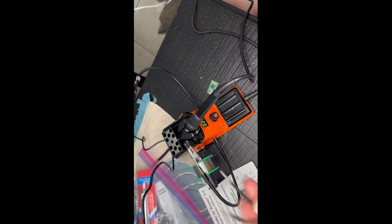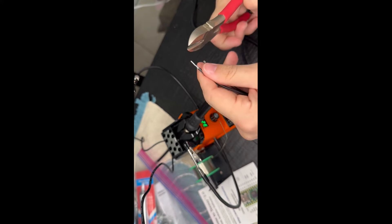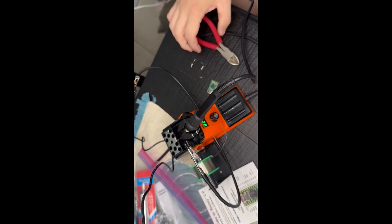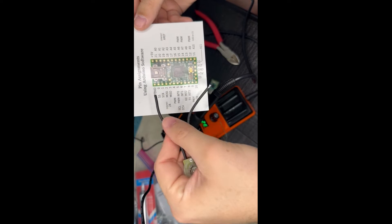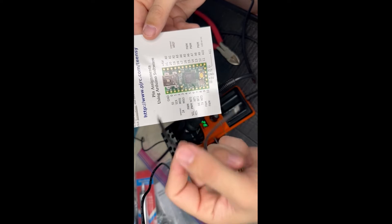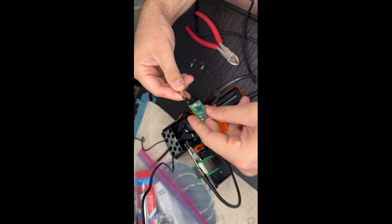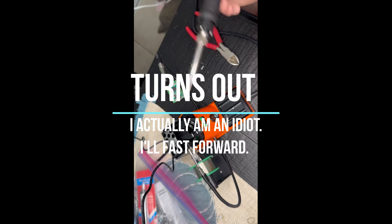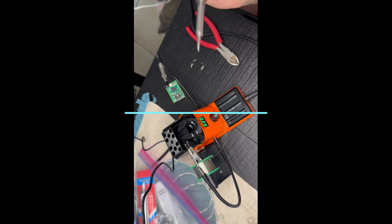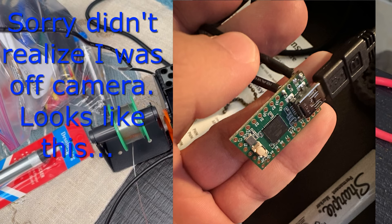Without further ado, first things first — these wires are a little long, so I'm going to trim them down. Now, this Arduino board — all we have to do is attach one wire to ground and one wire to a button pin. You can use B0 or B1, it doesn't matter. So we're going to solder those together now. Let's see if I can do this on camera and not be an idiot. Let's see if I can not burn myself in the process. I'm a pilot, not a solderer.